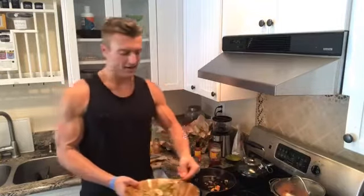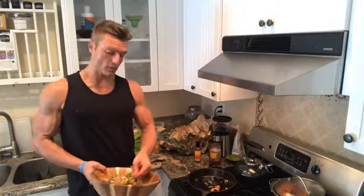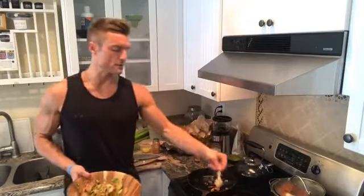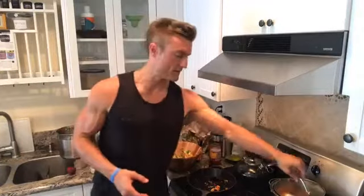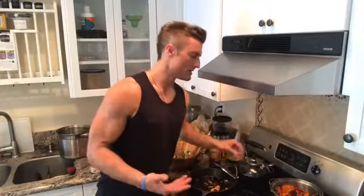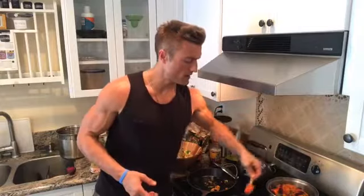That mash is one of my favorite things. You know, before I wanted to be a baseball player or whatever — when I was a little kid, I wanted to go to Le Cordon Bleu and be a chef. I love the way I feel after this and I love the way it tastes.